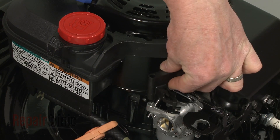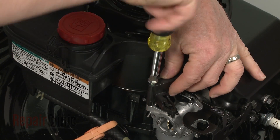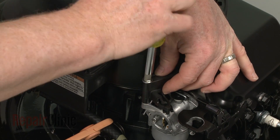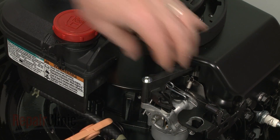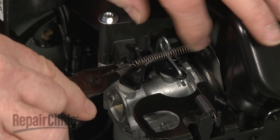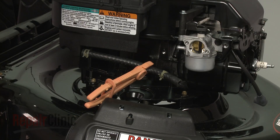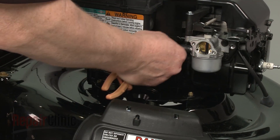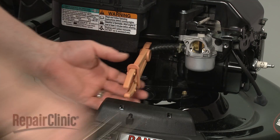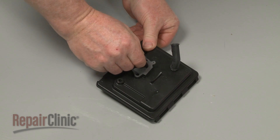Replace the shoulder bolt to secure the air vane. Reattach the air vane spring. Reattach the fuel line to the port on the carburetor and secure it with the retaining clamp. Remove the locking pliers. Replace the old air cleaner gasket with the new one.